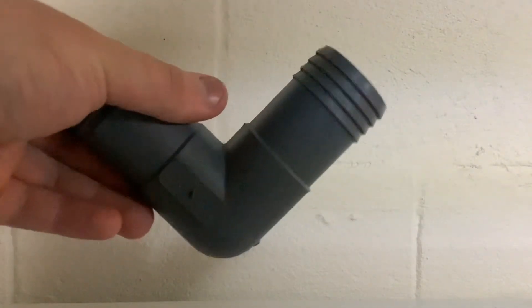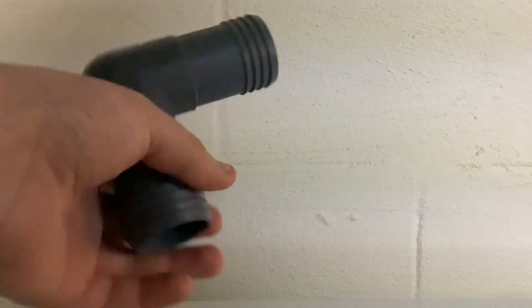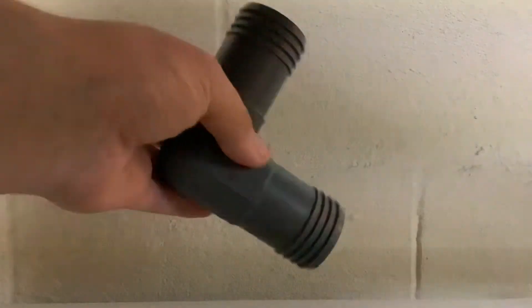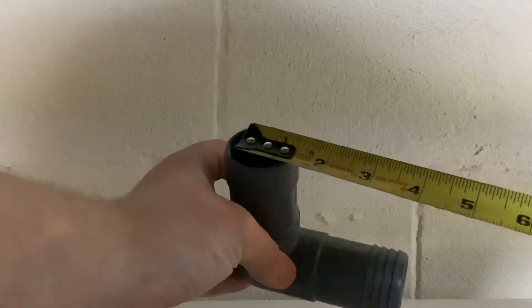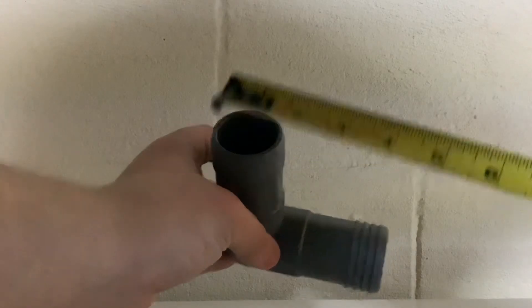Now let's go to insert fittings — these are a lot more different. This is an inch-and-a-half insert fitting that goes inside inch-and-a-half hose. Since hose is measured by the inside, insert fittings are measured by the outside. You can see that is inch and a half on the outside. If I measure by the inside I get one inch. So with insert fittings you measure by the outside diameter.